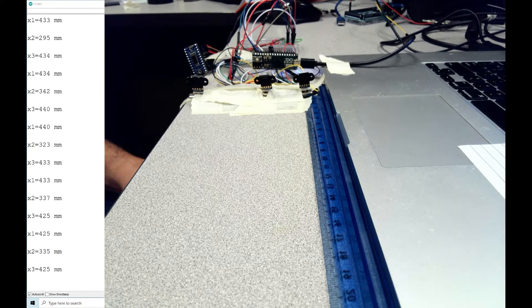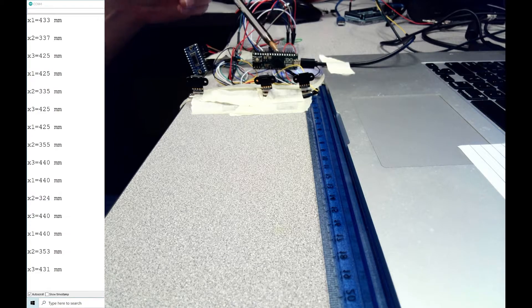These three sensors are TOF10120 laser distance measurement sensors. Each one needs SDA and SCL pins to connect to the microcontroller. The Arduino Nano I'm using is small and doesn't take up much space, but the problem is it only has one SDA and one SCL, meaning you have just one I2C bus for all three sensors.